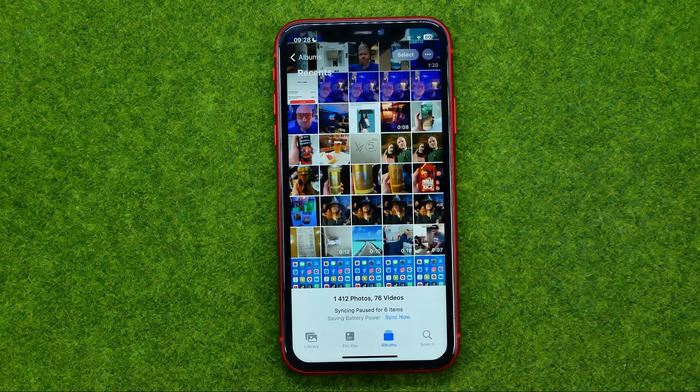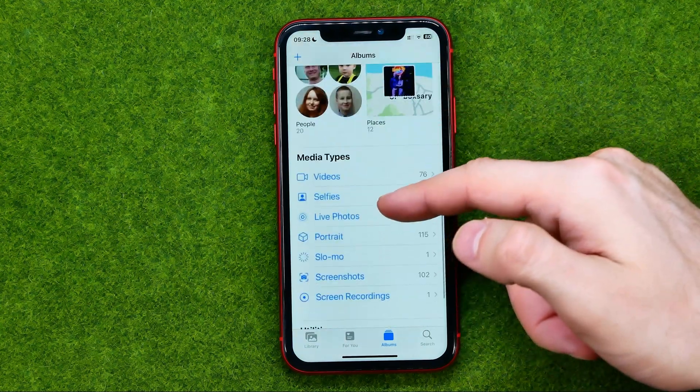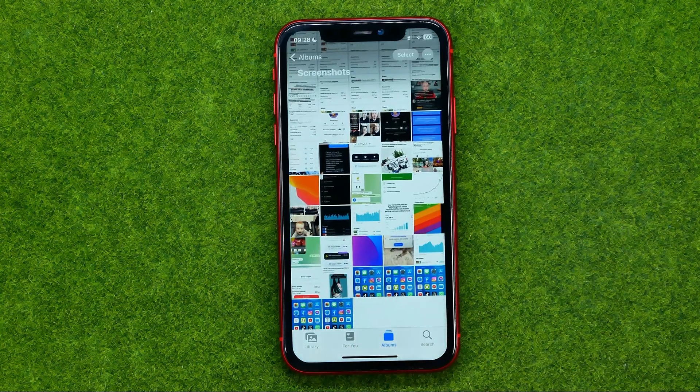Also we can go to albums, and here if we scroll down we can find the screenshots folder. If we tap on it we can easily find all the screenshots in one album.